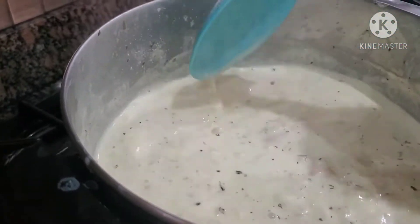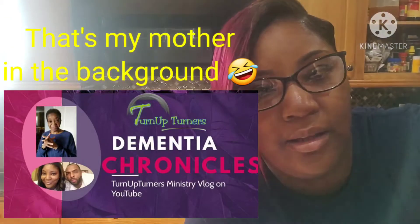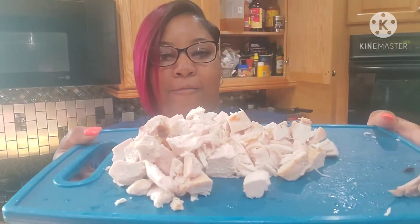Everything in the pot is still not cooked all the way, and that includes the chicken. I cut up the chicken and I'm only using the breast part — I'm not gonna use the dark meat. This is how much chicken I have from the rotisserie chicken and that is more than enough for the size pot that I'm making.